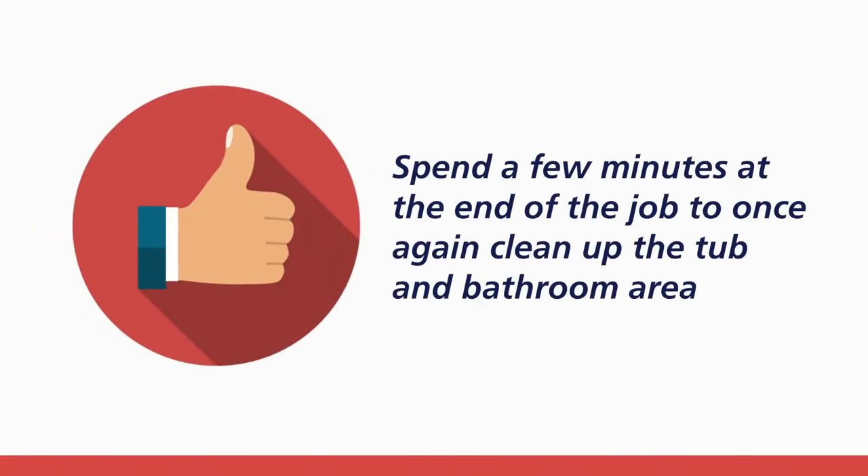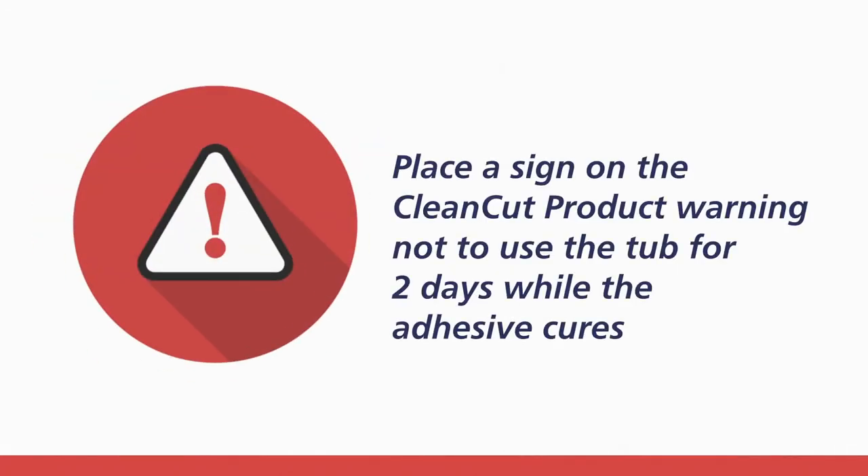Spend a few minutes at the end of the job to once again clean up the tub and bathroom area. Upon completion, place a sign on the clean-cut product warning not to use the tub for two days while the adhesive cures.